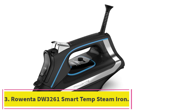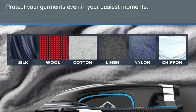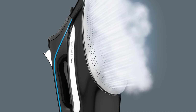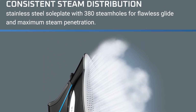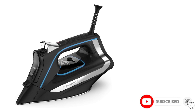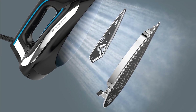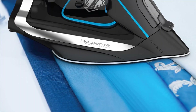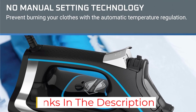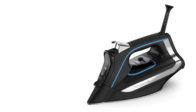Number 3: the Rowenta DW3261 Smart Temp Steam Iron. The Rowenta Smart Temp Steam Iron is designed to iron all fabrics at optimal heat without any temperature dials. While we haven't tested this exact model in our lab yet, we tested a similar model from Rowenta with the same smart temperature function, which earned the highest average score for wrinkle removal and was rated the second highest in our lab performance tests. To start ironing, just fill the reservoir with water, plug in the iron, and press away. Because the water tank isn't transparent, it is a little difficult to tell how much water is inside. With a 4.1 star rating on Amazon, we aren't the only ones loving this iron — one reviewer said, "I am most impressed with the amount of steam generated by this iron." A stainless steel soleplate and anti-calc system to keep your steam iron working and looking good as new for years to come are the icing on the cake.